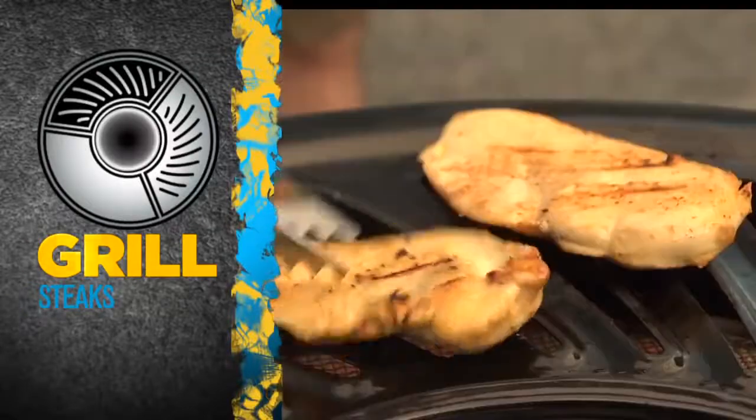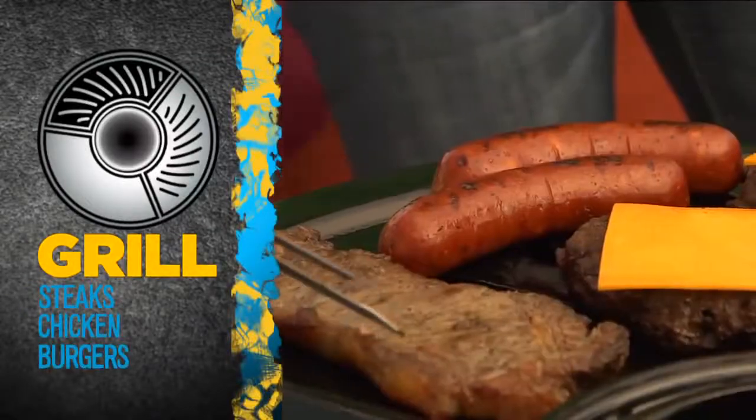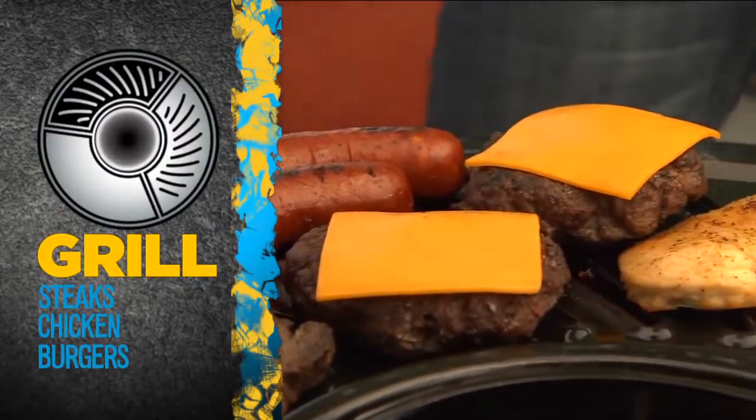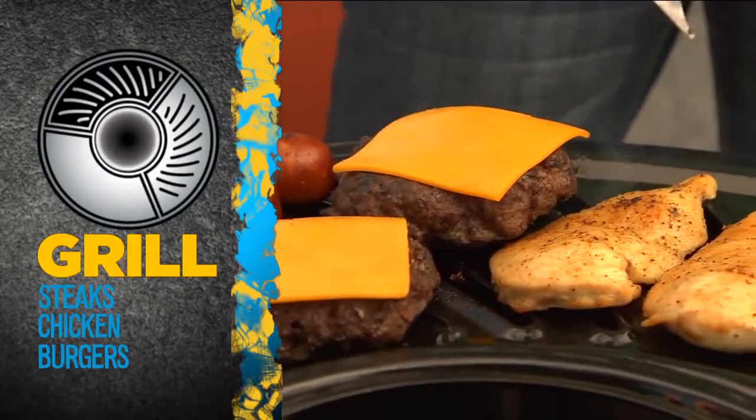Grill up steaks, chicken, burgers and more on the infrared grill — the premier barbecue heating technology, capable of reaching temperatures of up to 650 degrees.